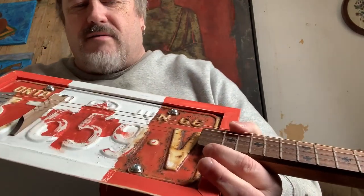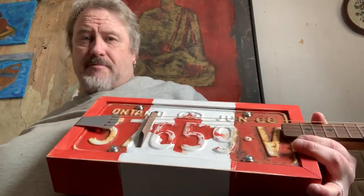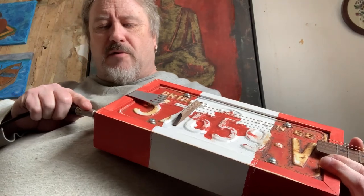This is strung with acoustics 12s, so you could put a thinner gauge string on it if you wanted. And now I'll plug it in and let you hear the pickup.